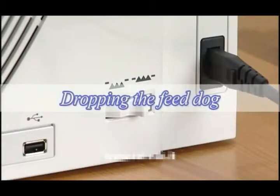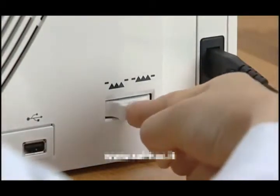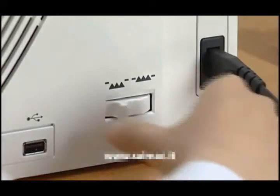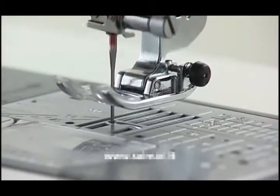Dropping the feed dog. The feed dog can be lowered with the drop feed lever located on the right side of the machine. Shift the lever towards you to drop the feed dog. Shift the lever away from you to raise the feed dog, and it will return to the up position when you start the machine.